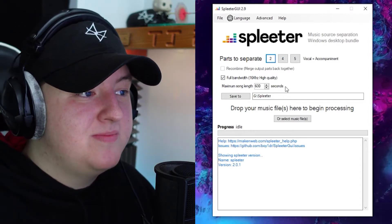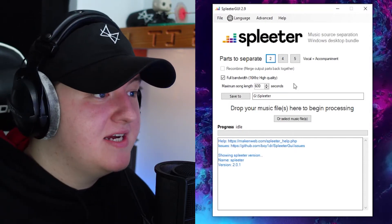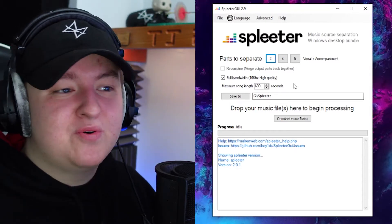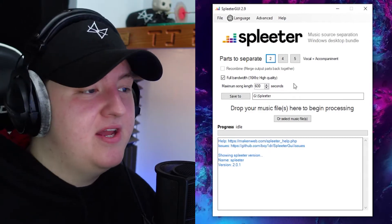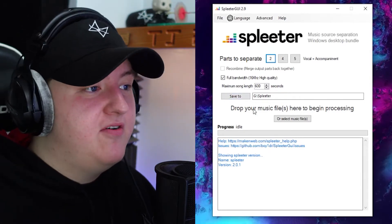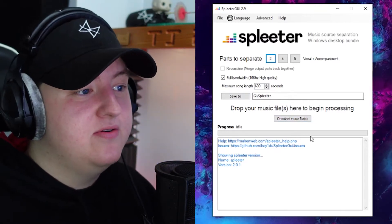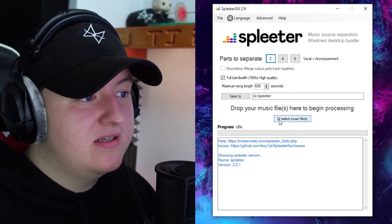Maximum song length is automatically set to 600 seconds. I don't think I know any songs that are over 600 seconds, so that's fine for me — but if you have songs that are like 10 minutes long and you want the acapella for that, you may want to change that. Then where it says Save To, you can create a folder to save all the stuff to, or just leave it as default. And this right here is where you put your song in — you can either drag it into the space or click the button.